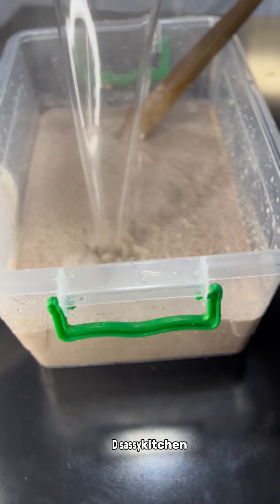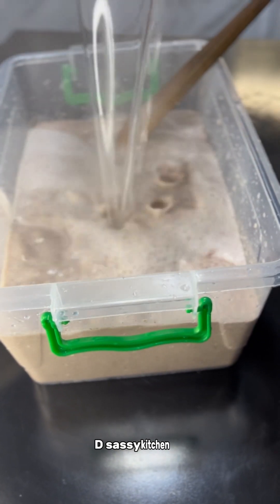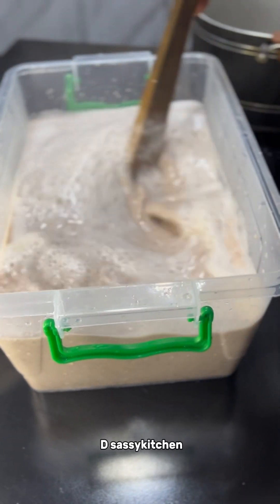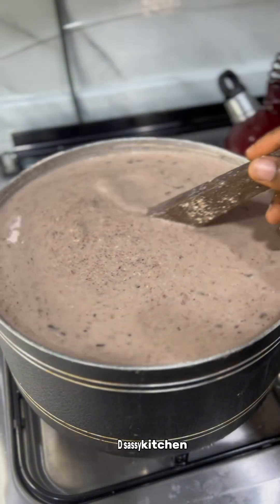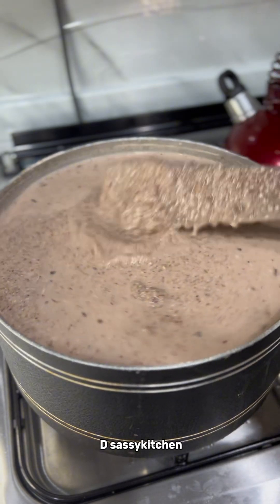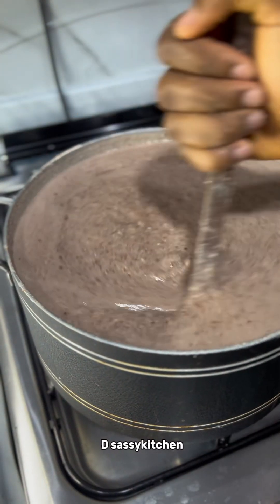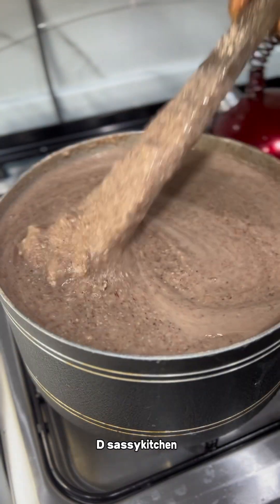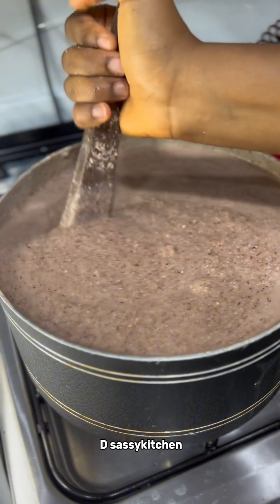I transferred everything into a big bowl. Now here is where my question comes in: the instruction was to add boiling water and it would turn to pap, but when I added mine it did not turn to pap. My question is — was the mistake from the blending process? Did I add too much water while blending? Please let me know your thoughts in the comment section.